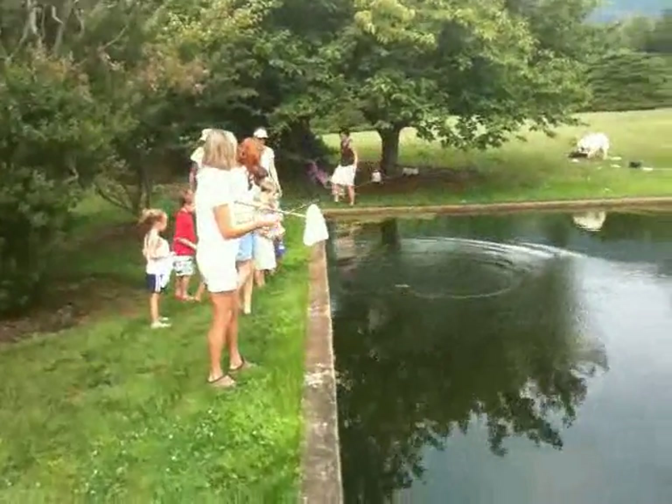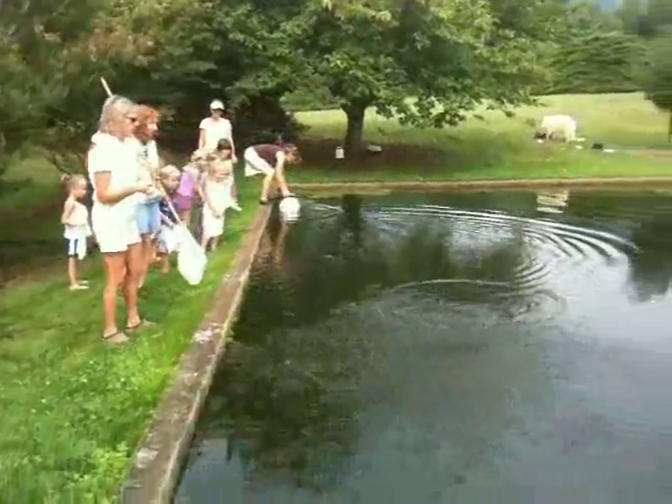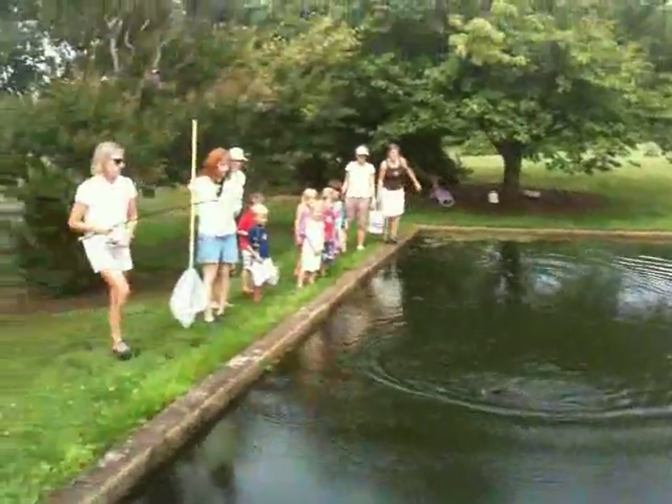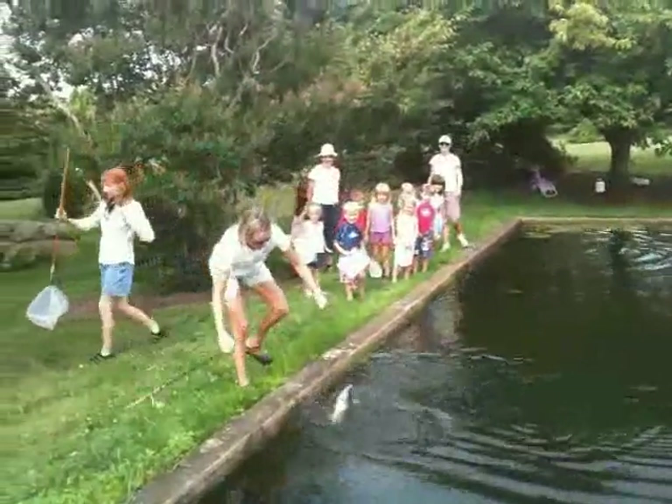Fill it with water all the way. Can I just keep it out of here? No, no, no, no. Oh my gosh. What's that? It's so cute! Oh my gosh.